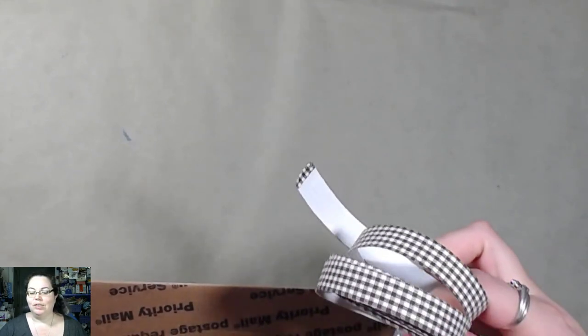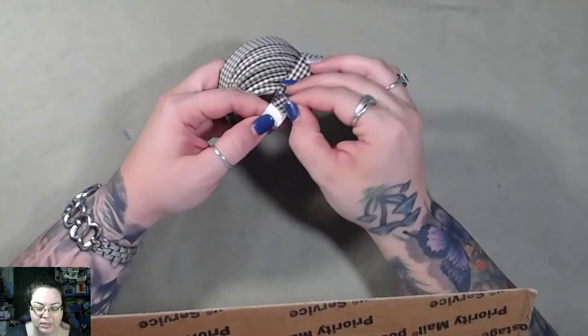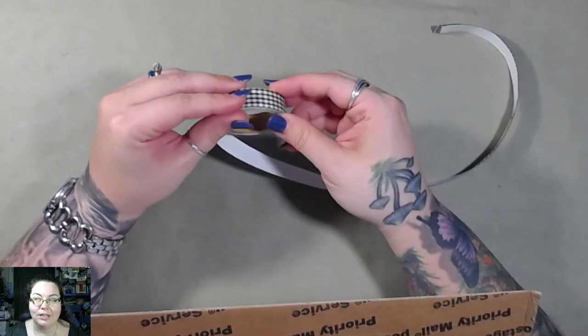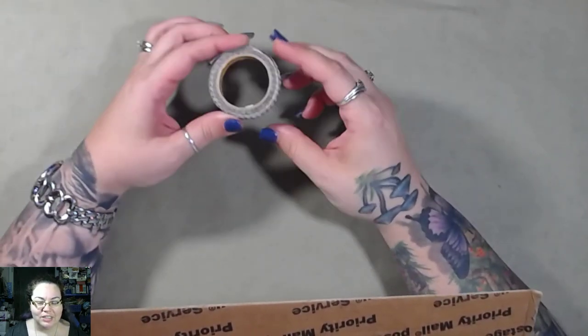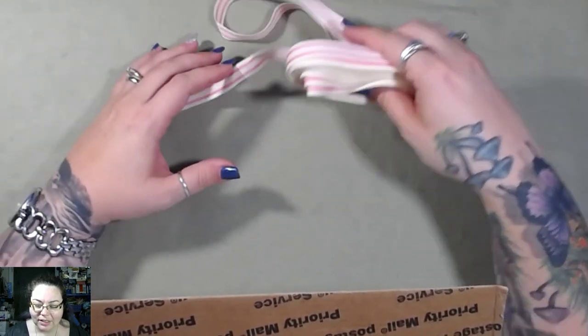It smells good! Oh, I like these — they're washi tapes but they're fabric. These are cool, I like these. These are really neat. I used to find these a lot a couple years ago when I was doing general paper crafting. I'm just winding it back up. I've got some more trim here — this is an interesting color combination, it's like a cream color and pink. I like that.